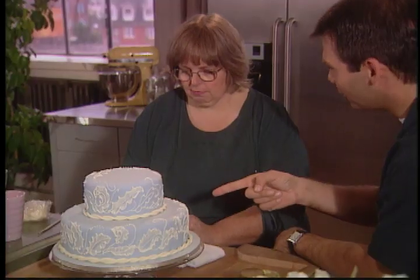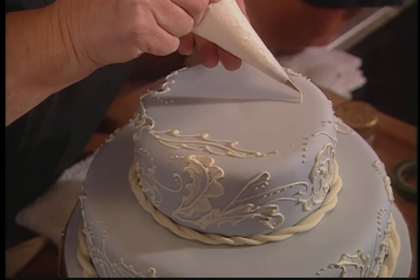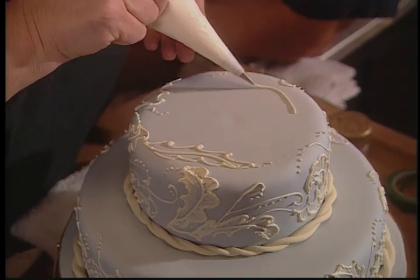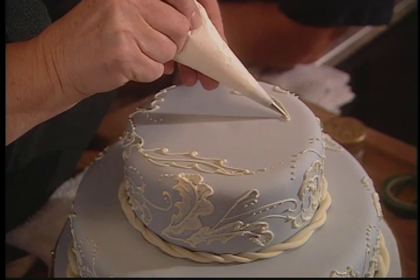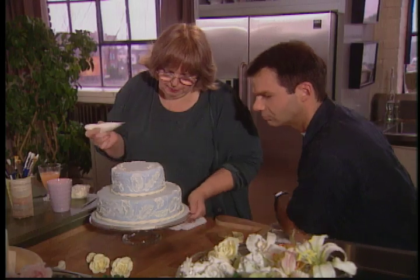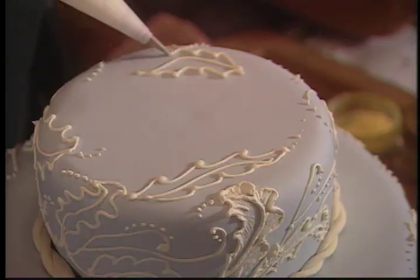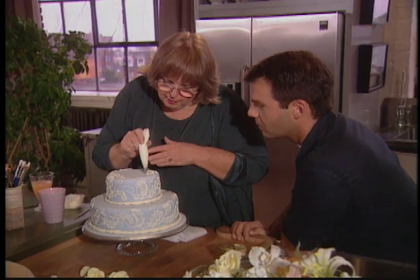Can you take your little cone and show how you do this beautiful lace work? Start with the center of the leaf, and then sort of do more of a jagged there. I'm going to turn the cake around a little bit. Linda, look at how steady your hands are — it's just amazing. I guess practice does make perfect.